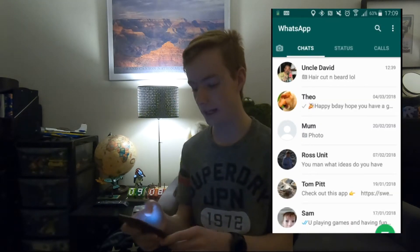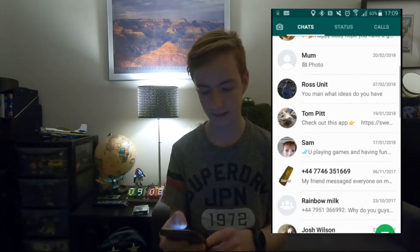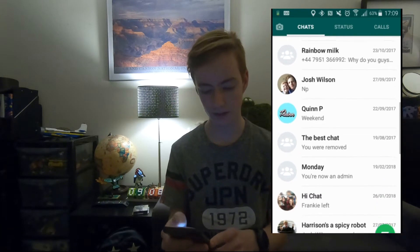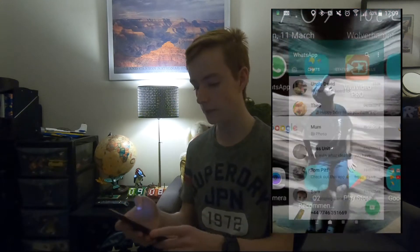If you don't know my Uncle Dave, I've got him, my friend Theo, my mum, Ross, Tompy, Sam, and I've got some other friends on there as well.